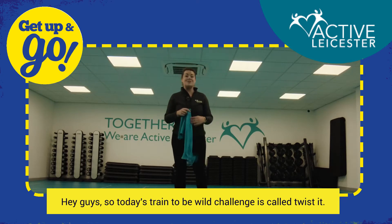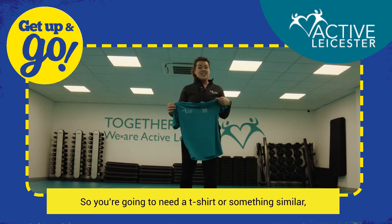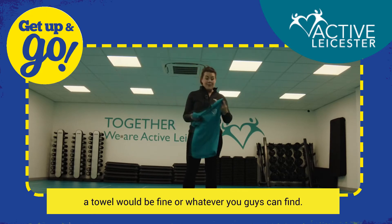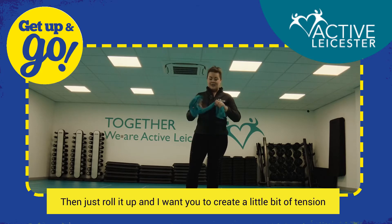Hey guys, so today's Train to be Wild challenge is called 'Twist It'. You're gonna need a t-shirt or something similar — a towel would be fine — whatever you guys can find. Just roll it up.